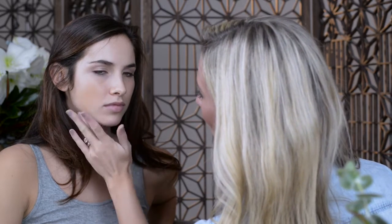Starting at the center of her face and working out. As you can see, it's sheer coverage with a little bit of luminosity to it — it's kind of warming up her complexion but melting flawlessly into the skin.